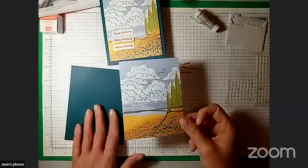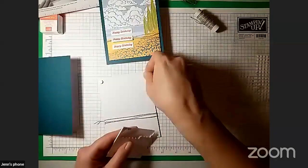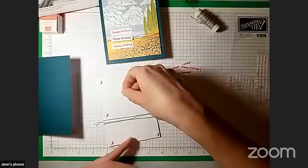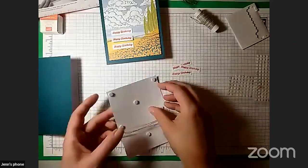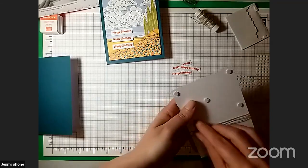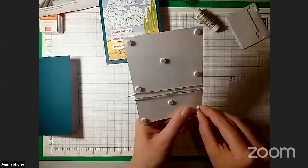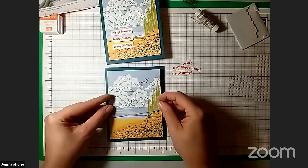Now we're going to adhere this to the card base with the mini dimensionals. I'll stick these on the back of the card base here. You can just do one in each corner if you like — it'll hold. But I like adding a few extras to make sure it's going to stay in place. My brain likes patterns, so I do mine in a pattern — pattern optional, you can just stick them wherever you like. Take the backing off the dimensionals and center the panel on the card base.